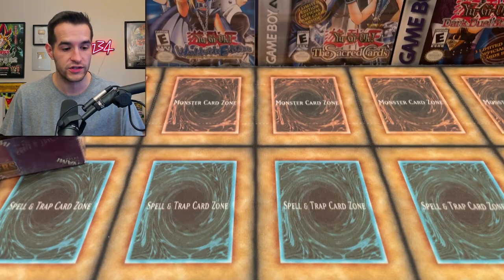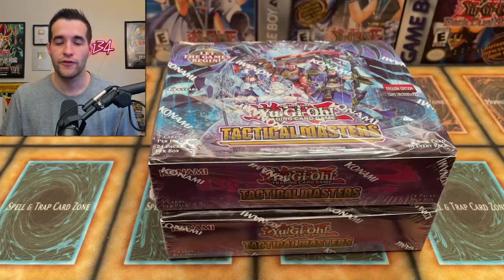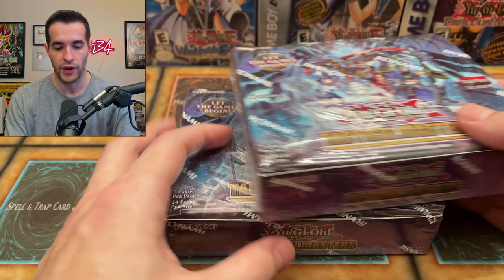Speaking of Sassi Auto, use my code RUXENTAMA — T-A-M-A — to get 5% off your order if you want to order some of this Tactical Masters for yourself. You get a 5% discount, it supports me, it supports Sassi Auto, and you get the booster boxes. So it's a win, win, win.